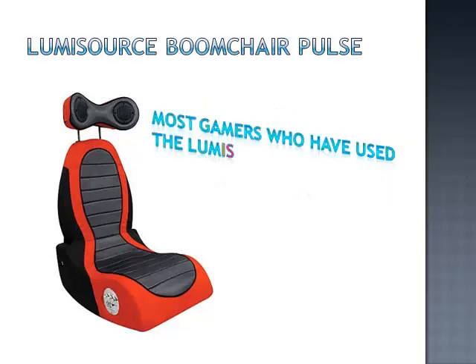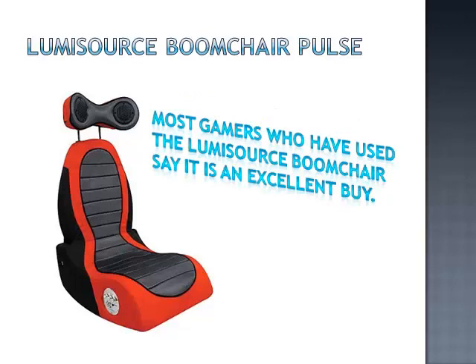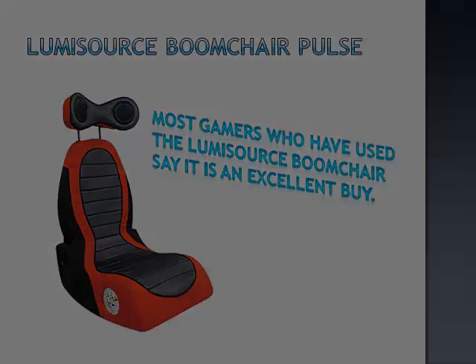Most gamers who have used the LumiSource Boom Chair say it is an excellent buy. It's a comfortable chair whether you are playing or just sitting around reading a book. It's well constructed, easy to set up and has awesome sound.